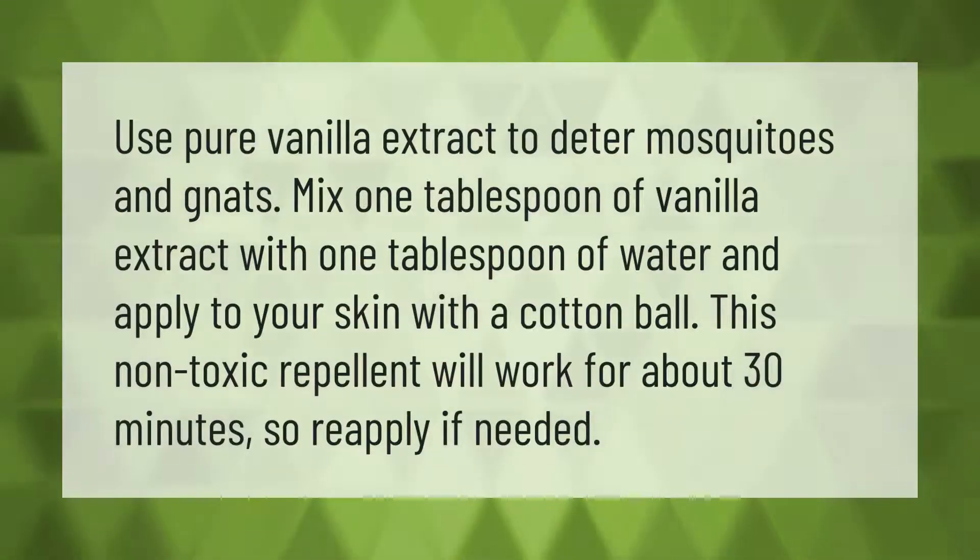Use pure vanilla extract to deter mosquitoes and gnats. Mix one tablespoon of vanilla extract with one tablespoon of water and apply to your skin with a cotton ball. This non-toxic repellent will work for about 30 minutes, so reapply if needed.